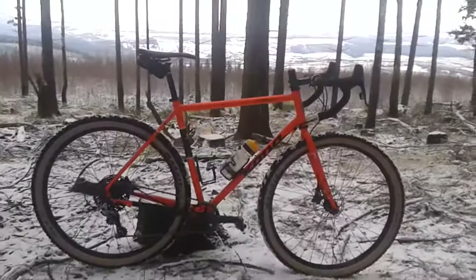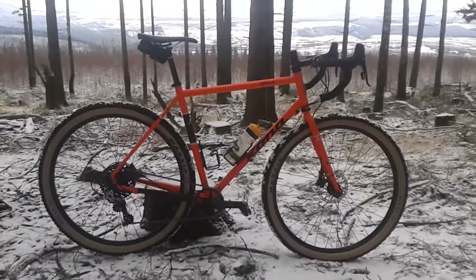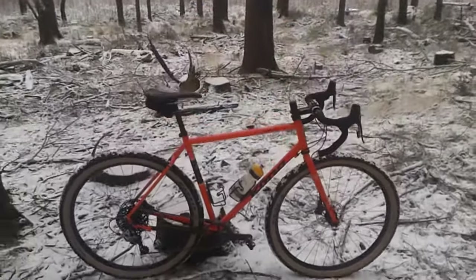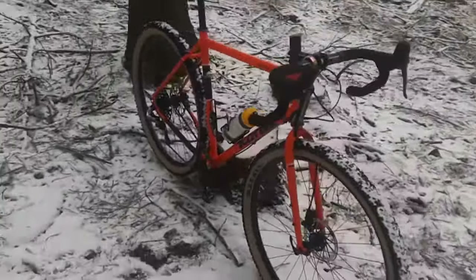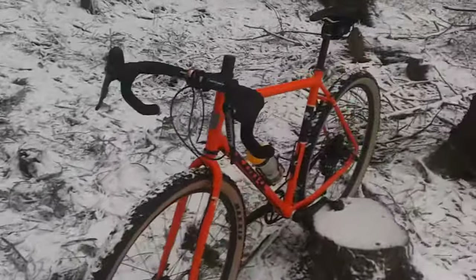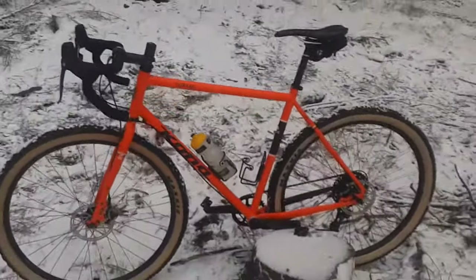For trails that are not too gnarly and you don't want a full mountain bike, this is the one you can really use for that, and also for most riding you will ever do. As long as you're not racing road races or mountain bike races that are too hard, this bike will work fine.